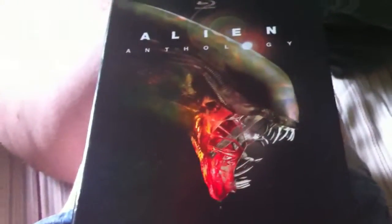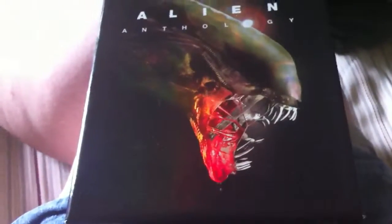Okay, so I did an episode a while back called The Fast Unboxing. Well, I now realize that I was kind of an asshole for doing that, because you couldn't really see what was on the inside of those boxes. So today I'm going to do one of the first ones I unboxed on that episode, called The Alien Anthology.